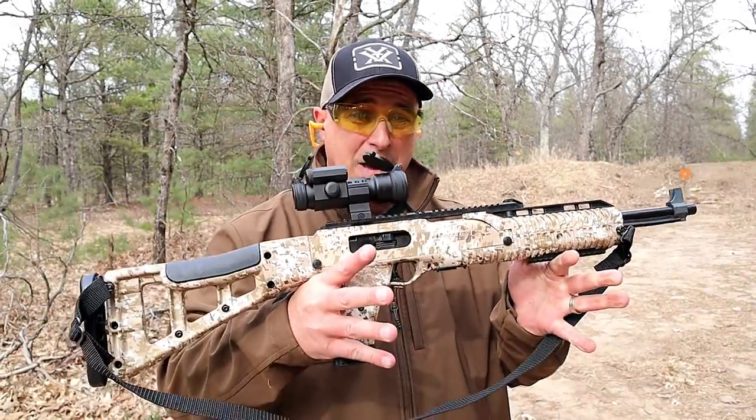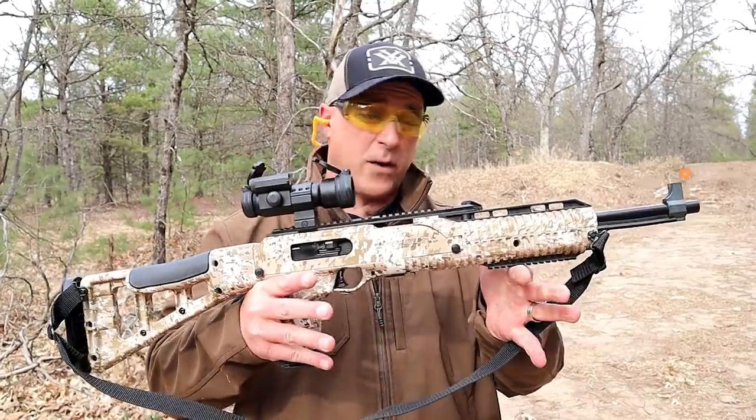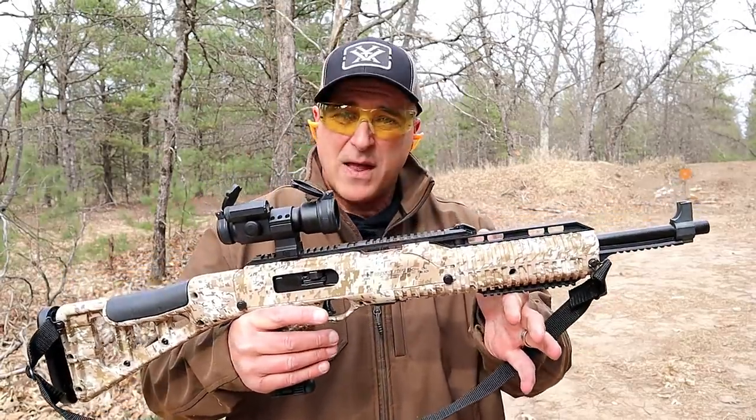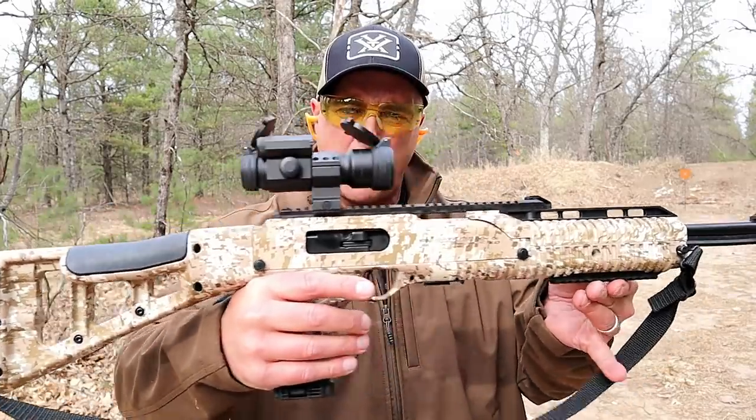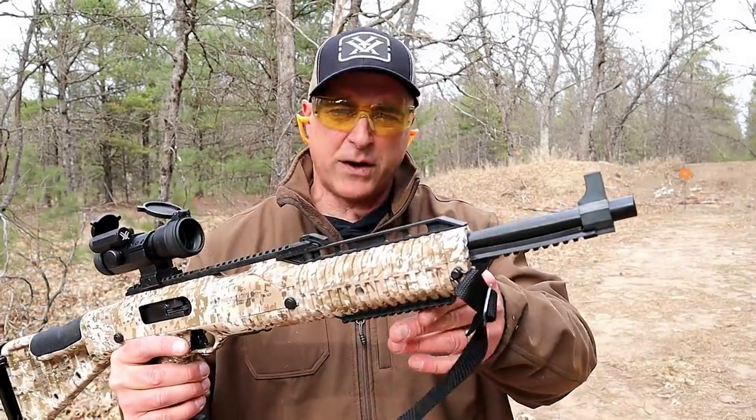Hey there friends. Thanks for checking in at the Ranging Out. I've got my High Point Carbine chambered in 45 ACP. This is a nice carbine. Check out that print — it's a Digi Camo. I think it's pretty good looking.